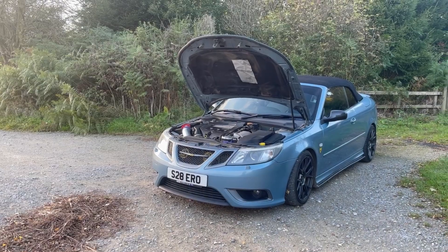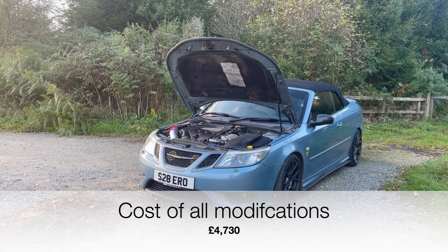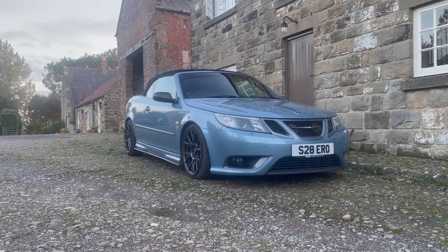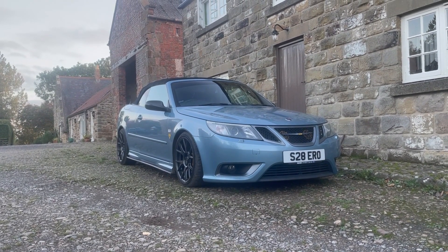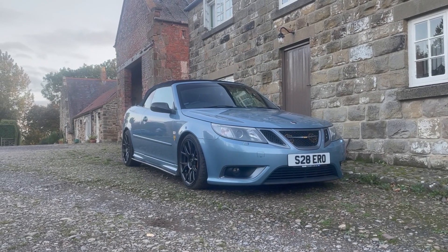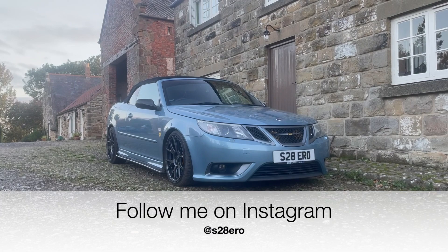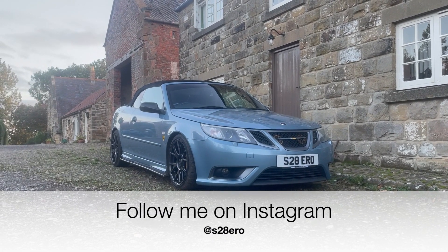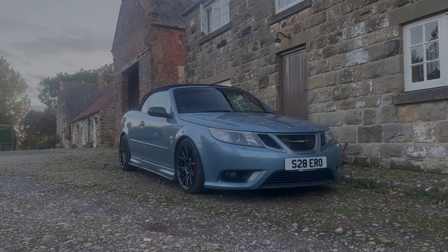The full cost of modifying my Saab 9-3 up to this point is £4,730. So that's a full reintroduction to my Saab 9-3 convertible. I'm hoping this restarts my YouTube channel as I really enjoy making videos and did miss doing YouTube. The response on Instagram when I announced I was starting the channel again was massively and overwhelmingly positive — so hopefully we'll see you in the next one.